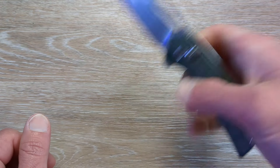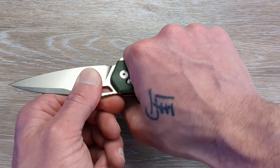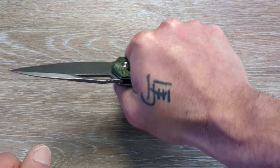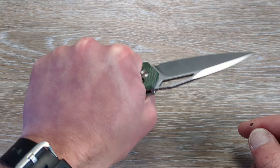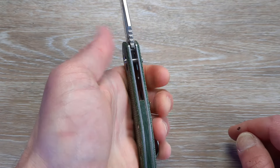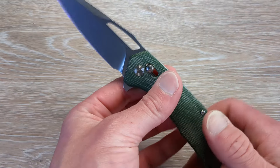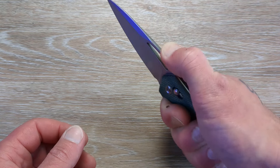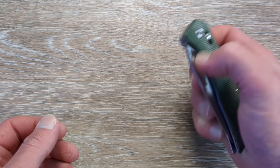This thing is ultra comfortable in hand. That pocket clip — you do not feel it at all. It really lands right in a perfect spot, at least in my hands, so I basically don't feel that clip at all. Wouldn't mind seeing the jimping run out a little further on this guy. As you get down here, you've got nothing there — not a big deal, really, but it would just be a nice touch.